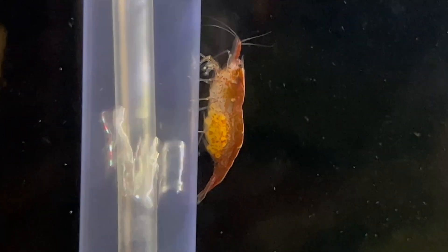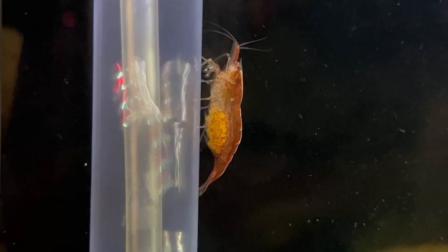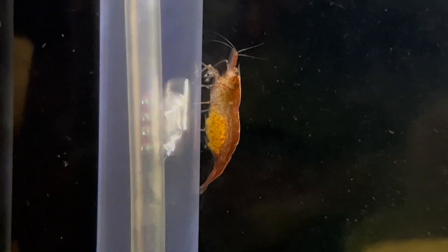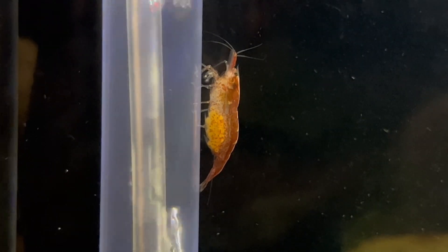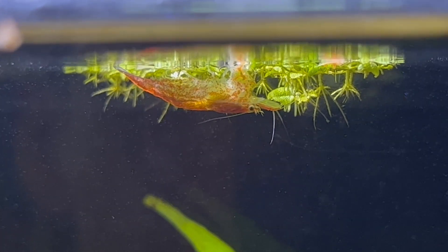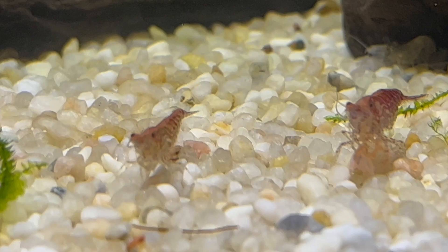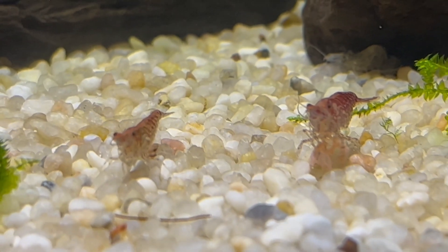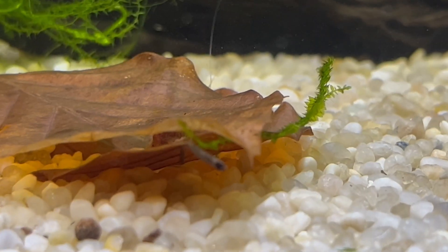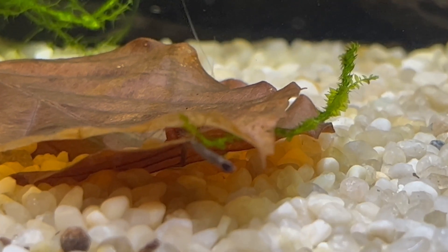Sometimes you can recognize when a shrimp is about to molt. If any of your shrimp is spending a lot of time standing still in one place, there is a good chance that it's ready to molt. During that time it will not eat, it will not move, and it might even almost look dead. Right after molting, shrimp are very soft and feel threatened, which is understandable.